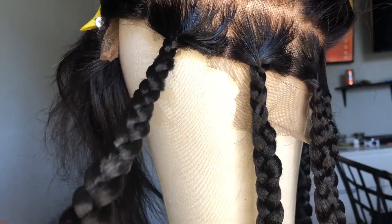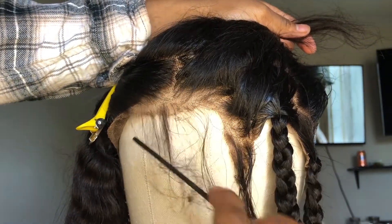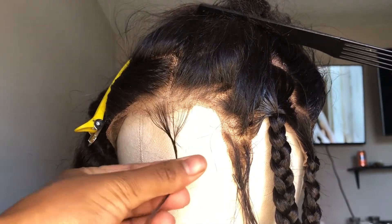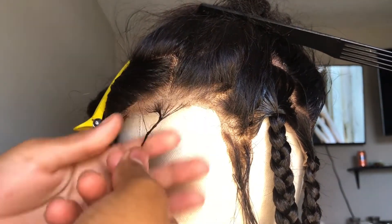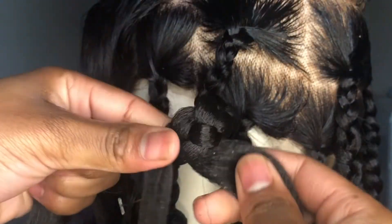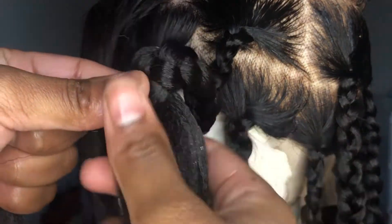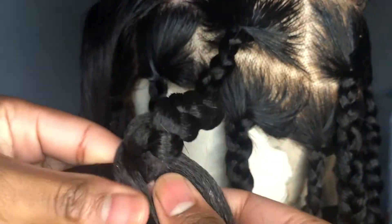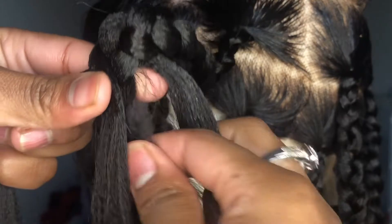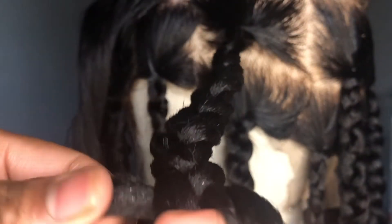Do not forget to get your baby hairs out. I accidentally braided up some of my baby hairs on the opposite side and it was a disaster, so don't forget to take your baby hairs out. I just used the Shine and Jam and twisted them so they won't be in my way while I was braiding. I'll show you how to make your pieces of braids the same thickness using the hair you already have braided — take the furthest piece of hair to the back, separate it, and put it in with the thin piece of hair. Simple as that. Then you just keep braiding down.